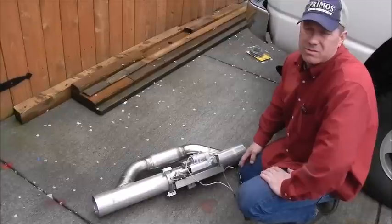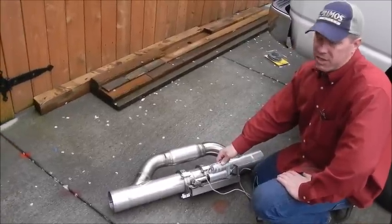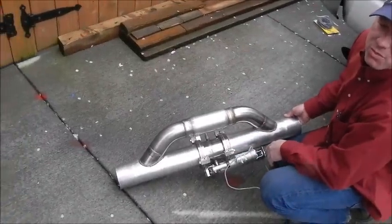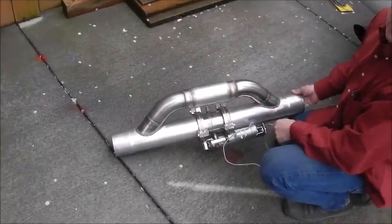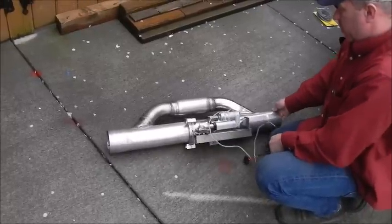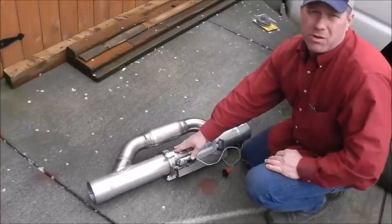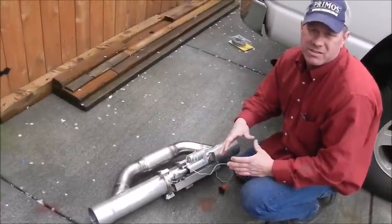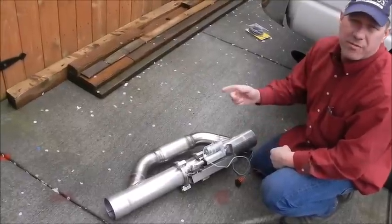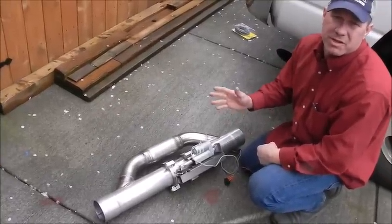I haven't put the heat shield in yet. It's going to go right in here between the pipe and the actuator — just a piece of sheet metal as a divider wall. I made the butterfly valve; it has a disc of stainless in it that's just under 4-inch.